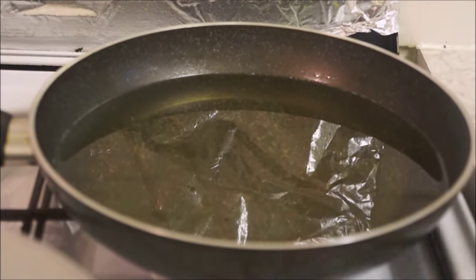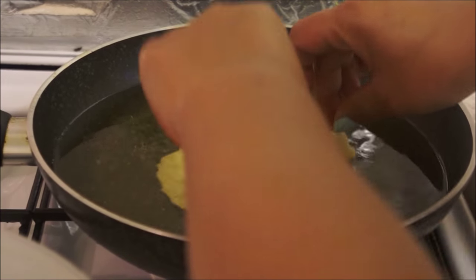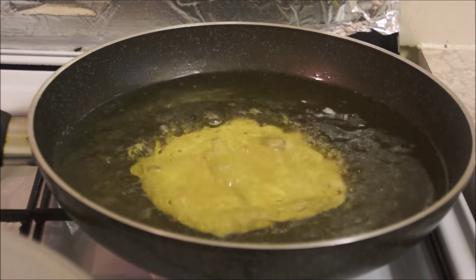Now your Fini Roti is ready for frying. While frying, be careful and flip it over a few times.